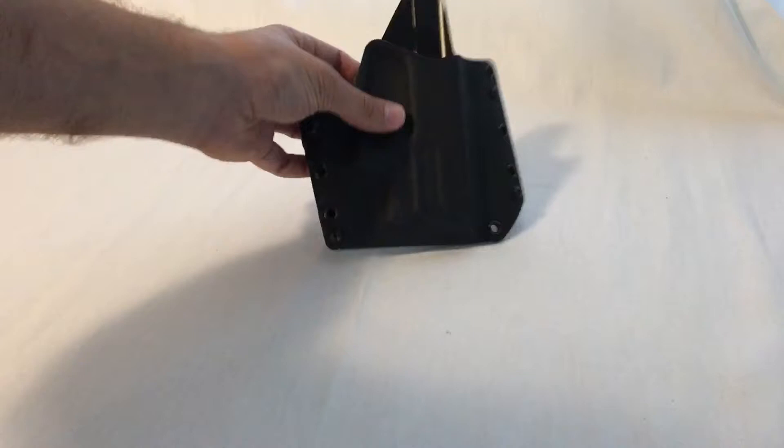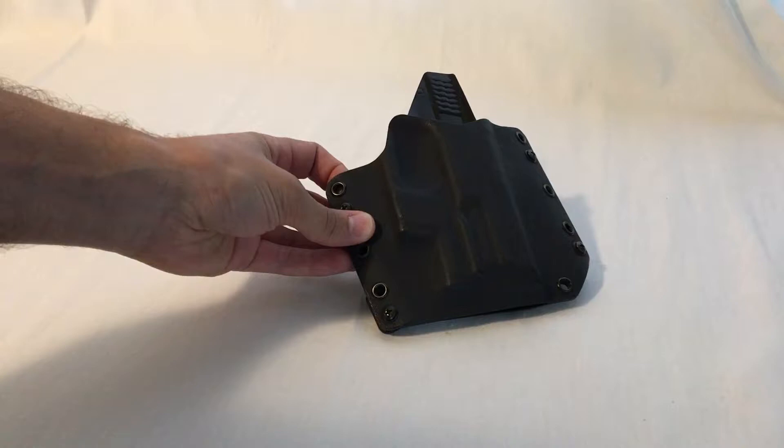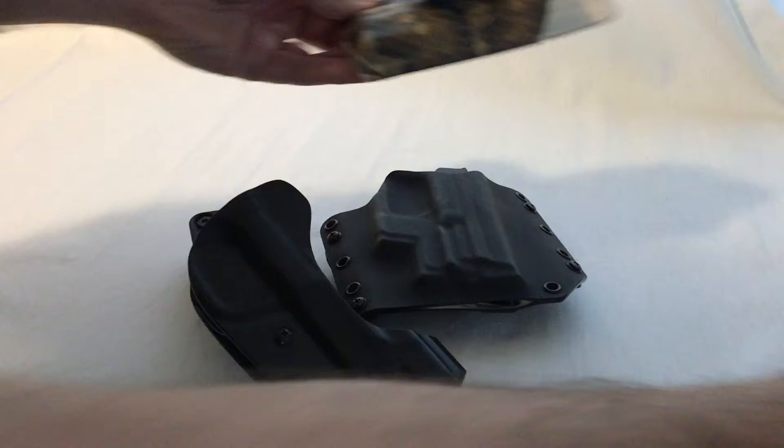Today we're looking at holsters. I'm going to do an overview of different types of holsters, ranging from what you're seeing here for outside the waistband, semi-concealed carry, competition style holsters, to inside the waistband carry type holsters.